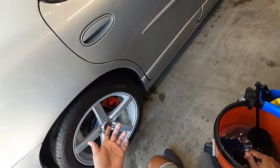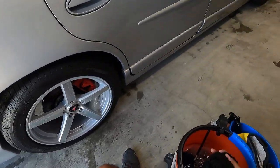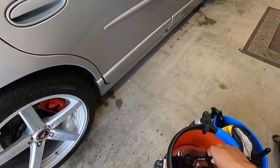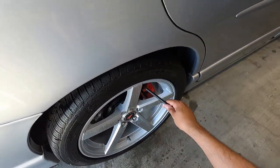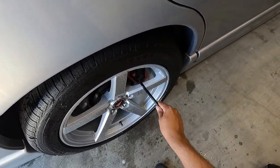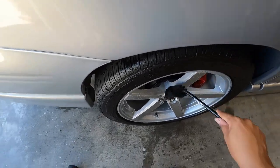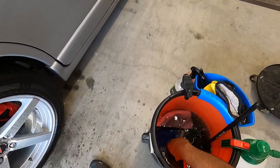Now, if I didn't have space — this wheel woolly is not going to fit in every opening. So I have a smaller woolly which I can use to get in between the caliper, and I can actually use this to clean the caliper because it's the angled version. I can clean the back of the spokes here with this brush. So this is an angled version of that wheel woolly.